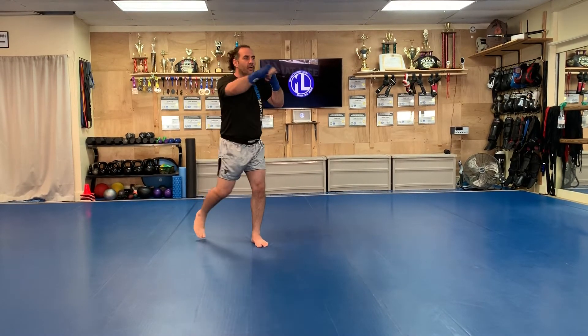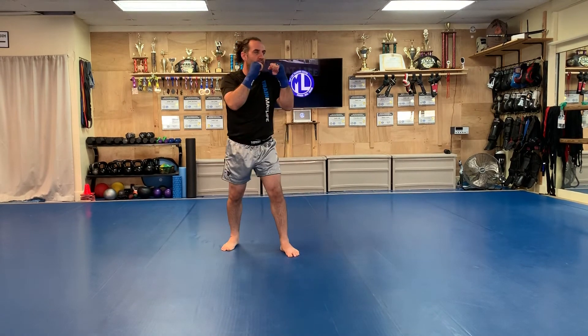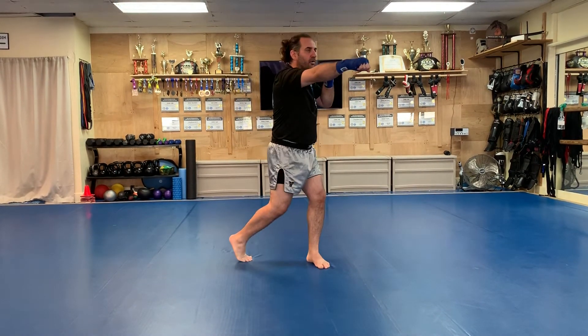Moving forward, jab cross with the footwork. Step forward with the jab. Bring your back foot up with the cross. Come back to your forward stance. Think of repeat: jab, cross, repeat, jab, cross.